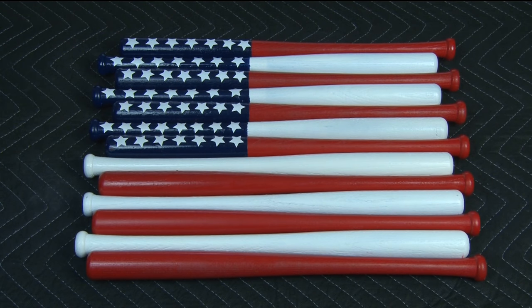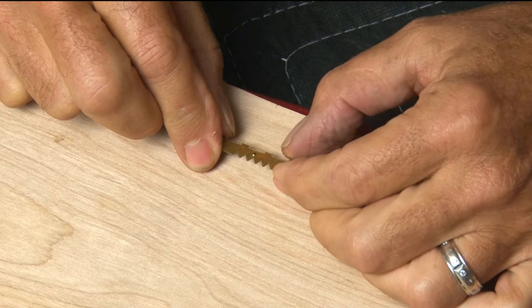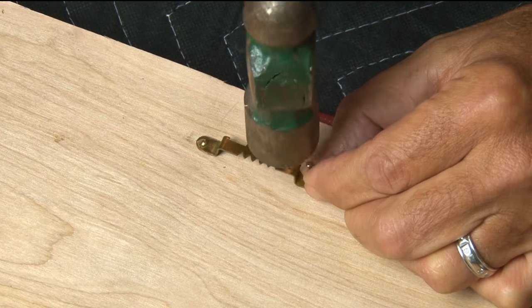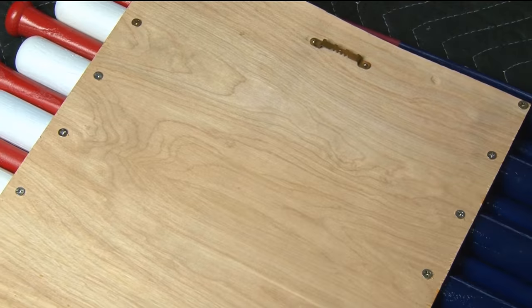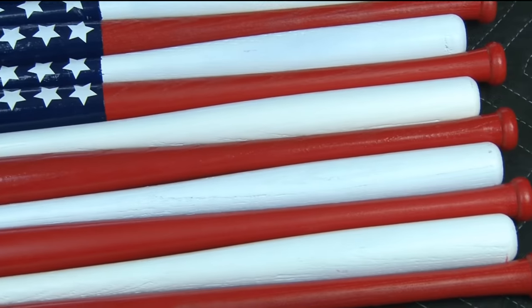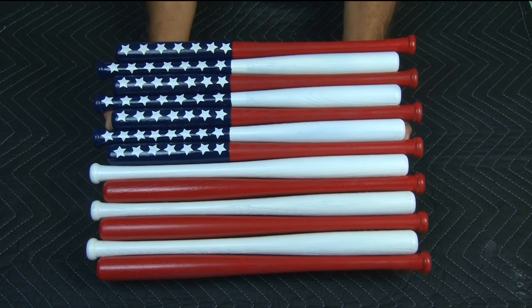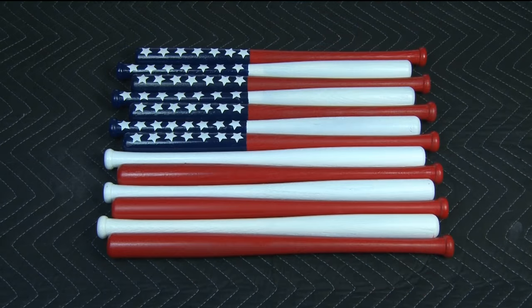It's done and looks super cool. Now if you want to hang it you're going to need a standard 10 pound sawtooth hanger. So I'll attach that with the included nails. And our mini baseball bat American flag is done. Just in time for Major League Baseball — play ball!